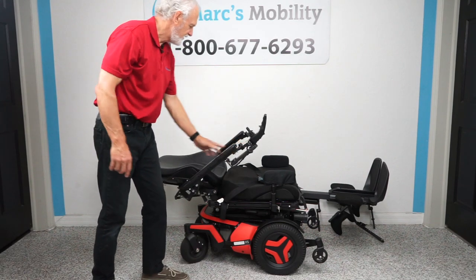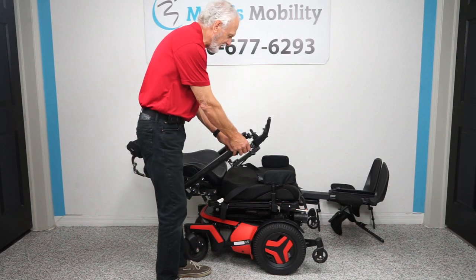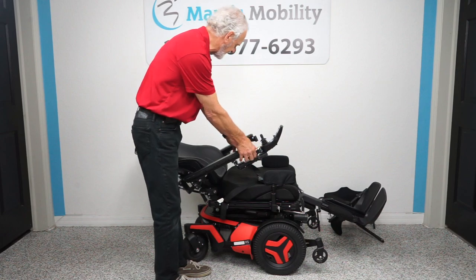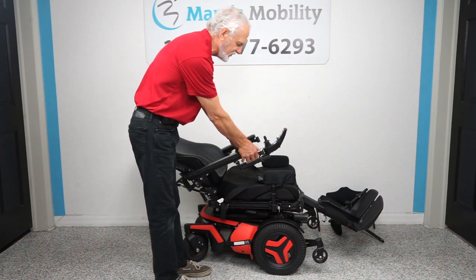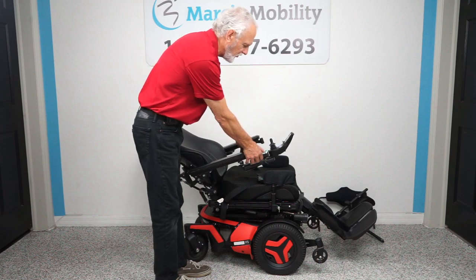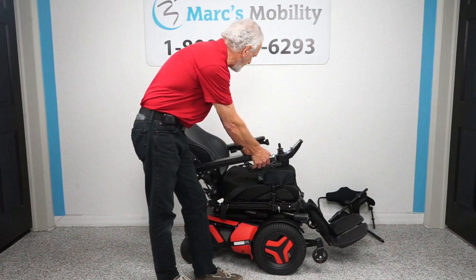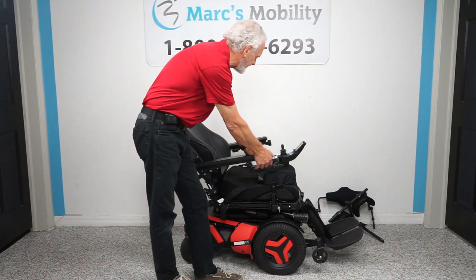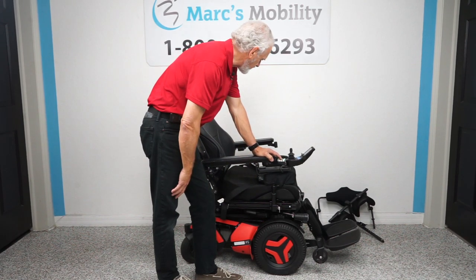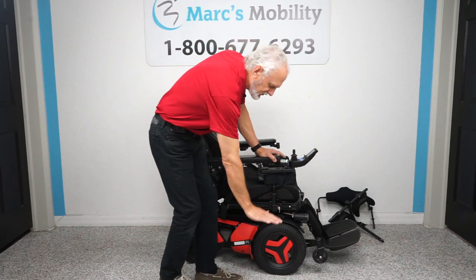The chair goes pretty much completely flat. That's your electric recline — the chair laying completely flat. Now I'm going to bring the electric recline back up and bring the legs back down. I'm doing two buttons at once — you can also do that through the joystick. So we've now covered: the legs going out, the recline, the seat lift, the tilt, the standing position, and the interior tilt.